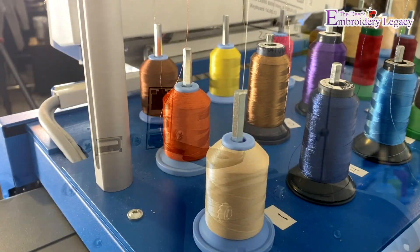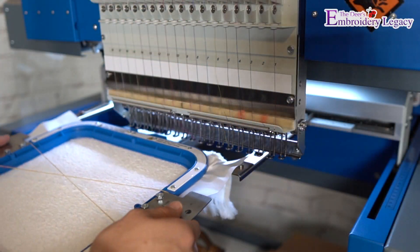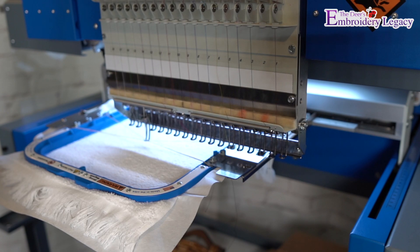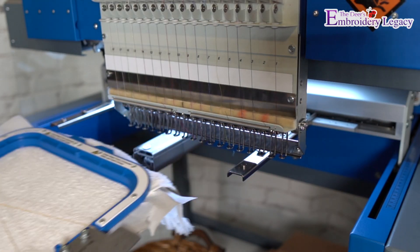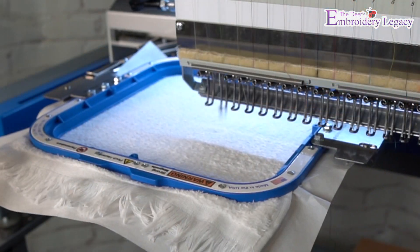We can now load the design that we created with Linda and load our thread colors. As you can see, I'm using the elastic band method to ensure my hoop is centered. If you haven't yet, be sure to check out that video down below. Then I'm simply going to put my hoop back onto the machine without the elastic, and I can start to run the sample.